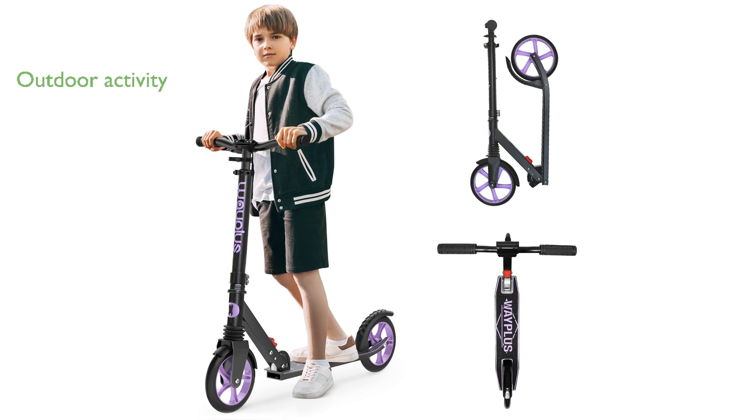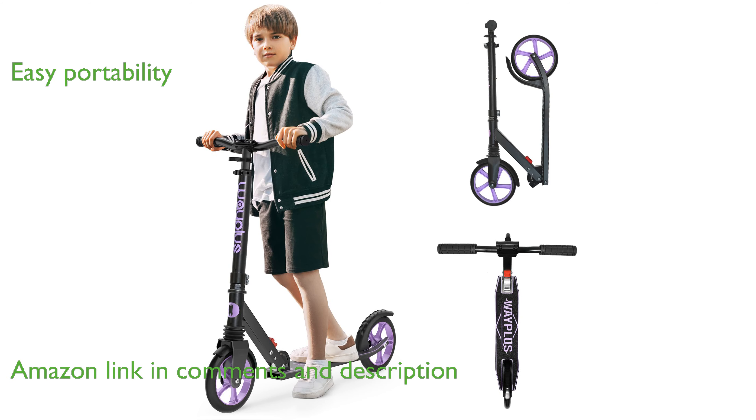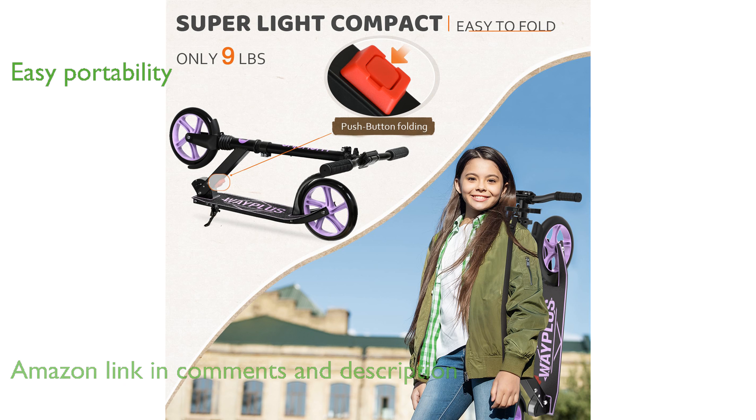The WayPlus KickScooter model WP100 is designed to motivate kids and teens to enjoy outdoor activities and stay active. Its quick push-button folding mechanism allows for easy portability, making it convenient to carry around.